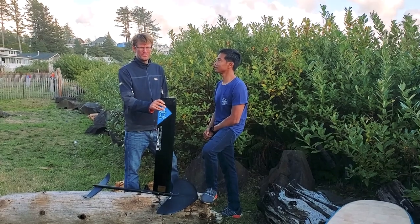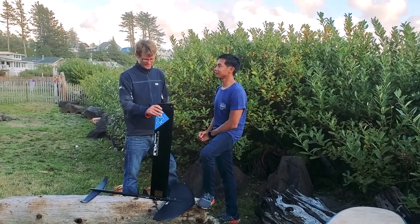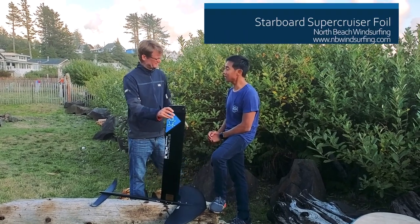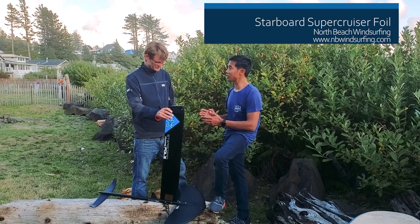Hey, my name is Britt Viemann with North Beach Windsurfing and we're here with TSU from Starboard Foils to talk about the new Starboard foil, the Supercruiser. It's the newest foil in our windsurfing collection.